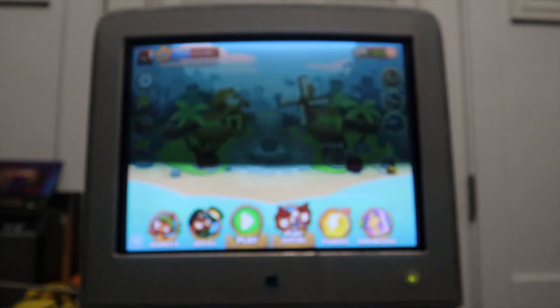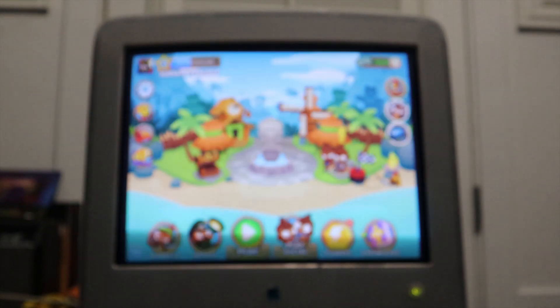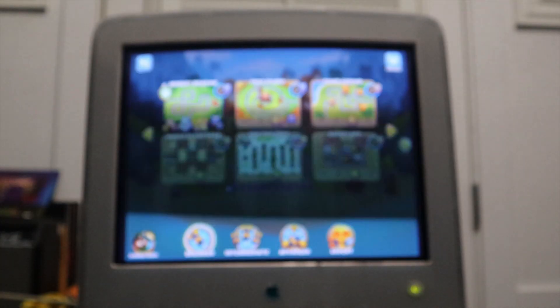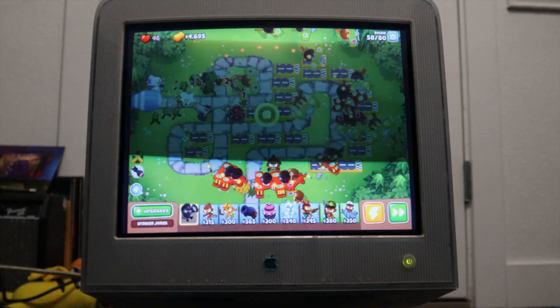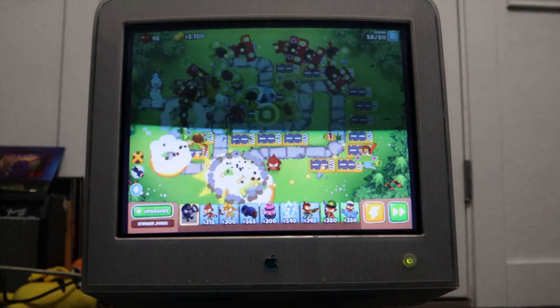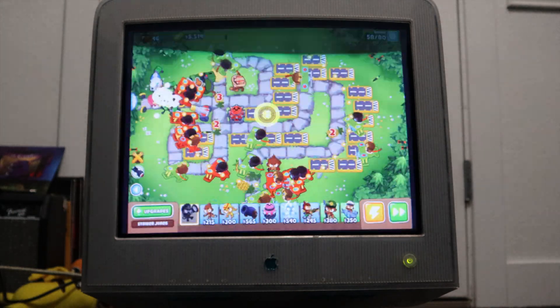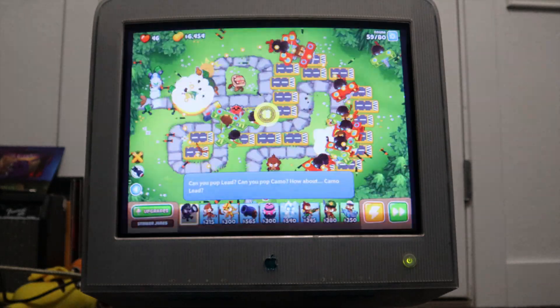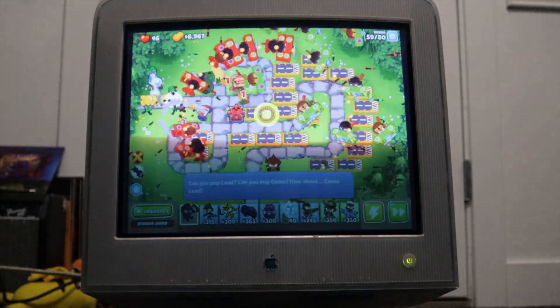One of the first games we're going to try is Bloons TD6. As you can see, by it not focusing because of the amount of stripes it has going on, it actually runs really good. Looking at the title screen, you can see most of the colors perfectly. When we have a lot going on, it's actually doing really good — the flyback isn't glitching a bunch. It's actually keeping up with everything without lagging or doing anything horrible.